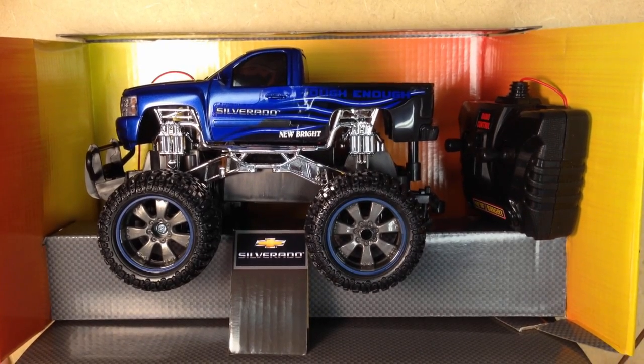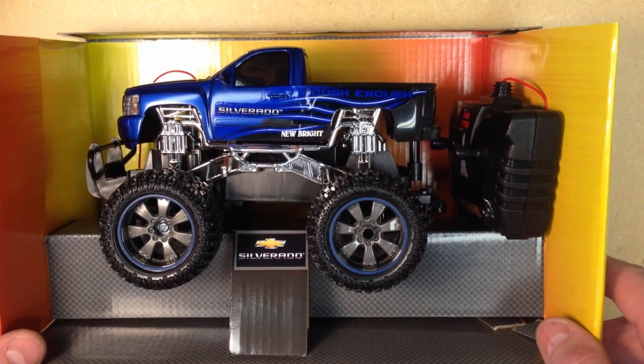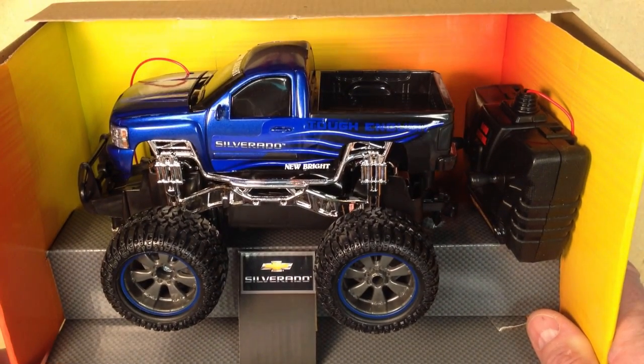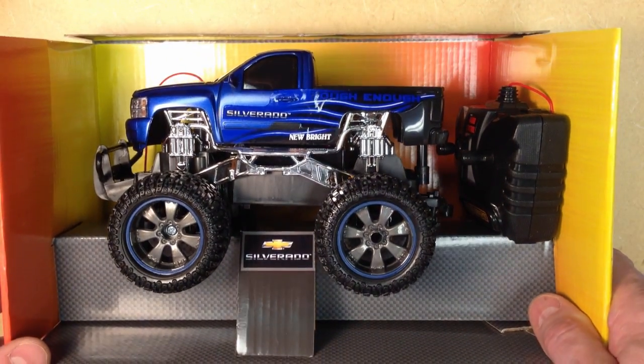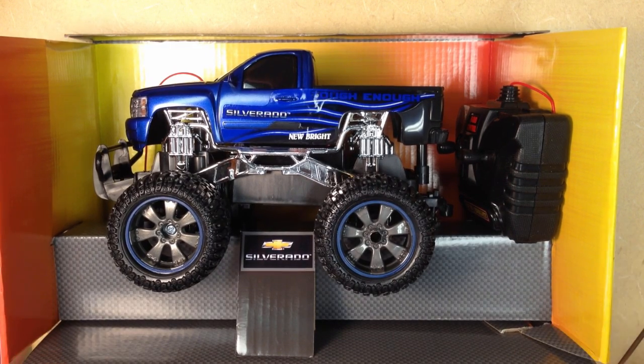Hi, I'm Steve Halliday, and in this video I'm going to show you how to take a perfectly good RC car and rip it apart and take out the RC part of the RC car, in preparation for creating your own autonomous vehicle.